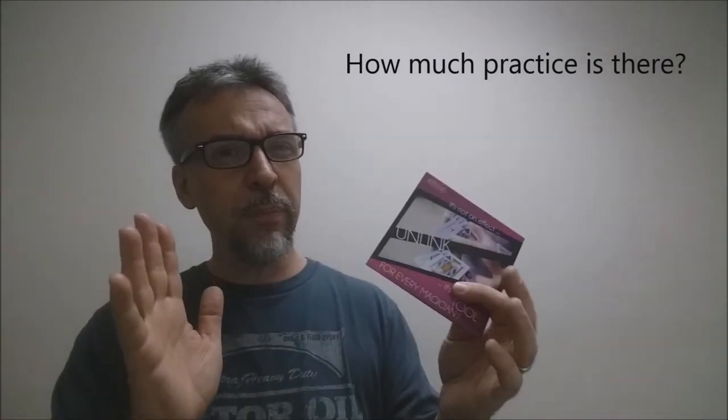How much practice does this require? Most of the practice is going to be in timing and memorizing the routine. There isn't a lot of practice needed with using the gimmick itself — the gimmick is pretty self-working. It's going to be about timing, getting familiar with the gimmick, and learning the routines on the DVD. How much setup and reset is there? There's almost none. There's a little bit of setup — your spectator can't watch you get into this effect, so you'll need some pre-setup — but cleanup is really fast and you'll be set up again in no time.